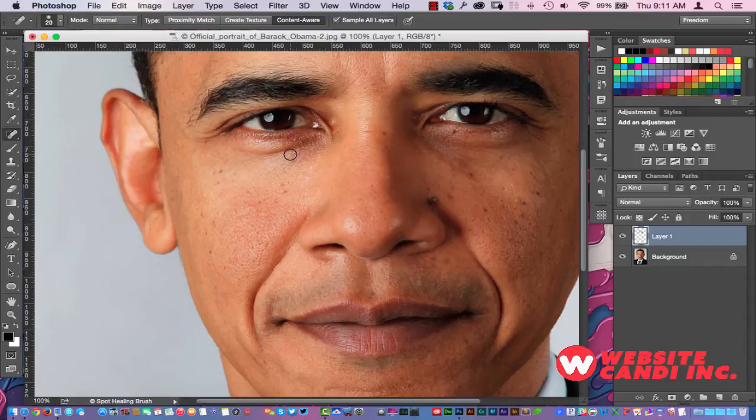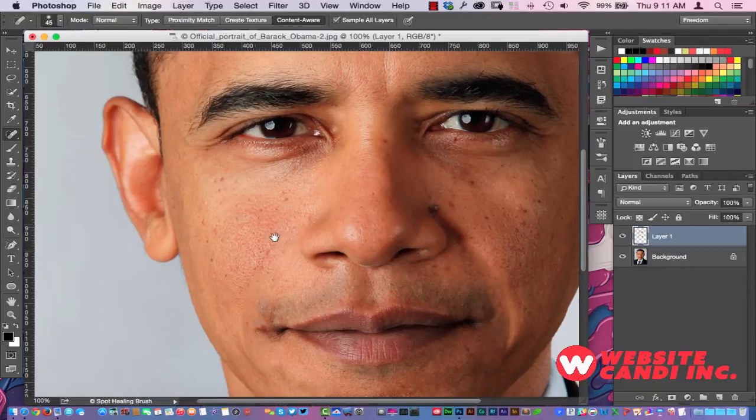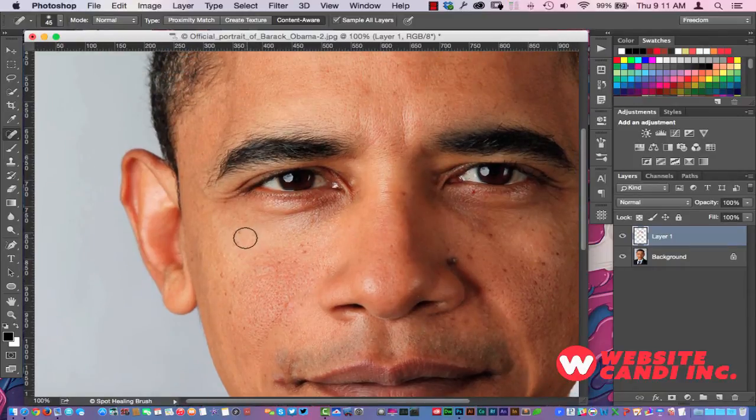With our bracket keys we can bump the brush size up a little bit and get into more of the bigger wrinkles. As you can see, we are just removing all the different wrinkles here on our commander-in-chief. You'll notice the little moles around his face right there.